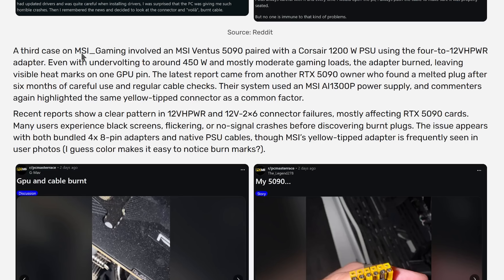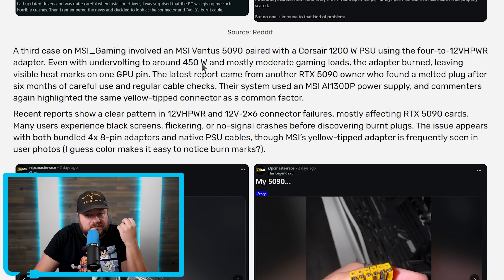A third case involved an MSI Ventus 5090 paired with a Corsair 1200W PSU using the 4.2 12VH PWR adapter. Even with under-volting to around 450 watts and mostly moderate gaming loads, the adapter burned, leaving visible heat marks on one GPU pin. Then the latest report comes from another RTX 5090 owner who found a melted plug after six months of careful use and regular cable checks.